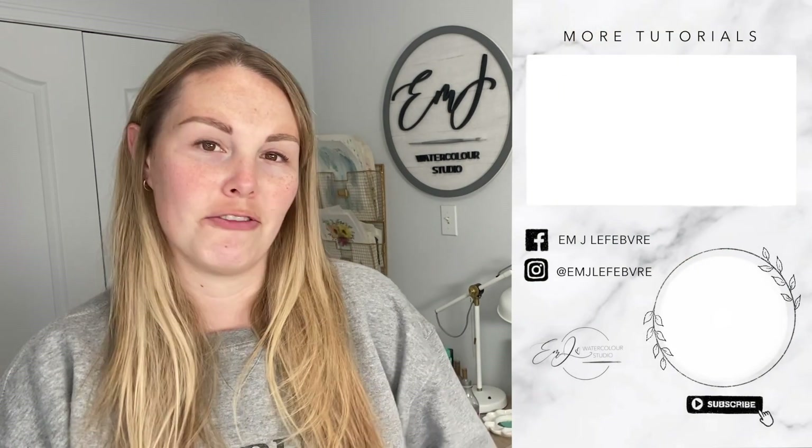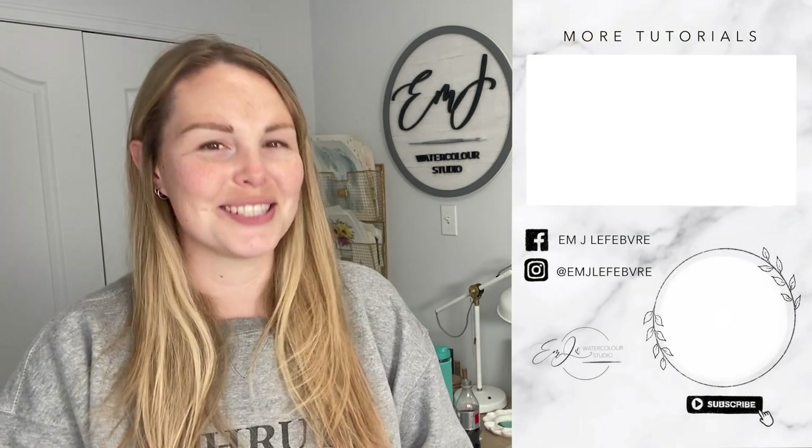Thank you all so much for watching my video. I really hope you liked it and I hope you learned something. Don't forget to subscribe to this channel and follow me on Instagram and Facebook for even more. Have a great day, guys — bye!